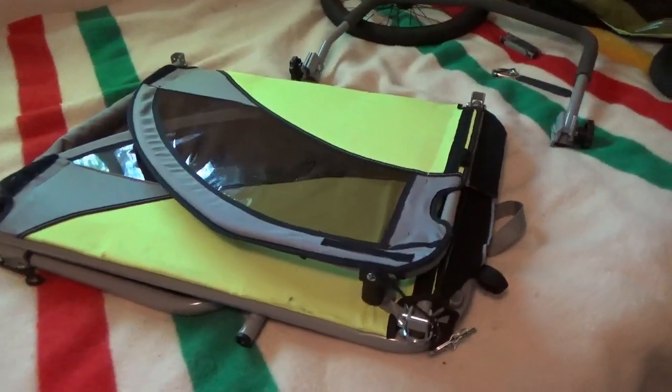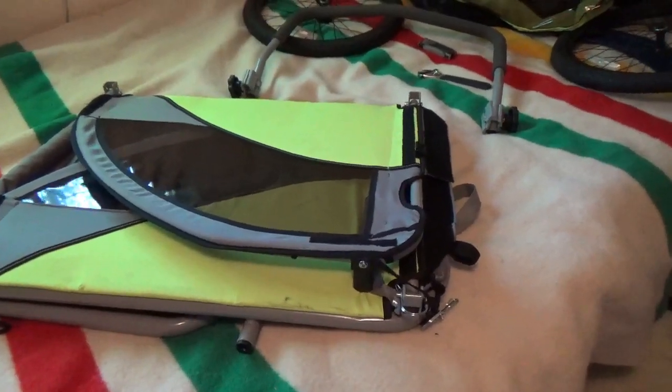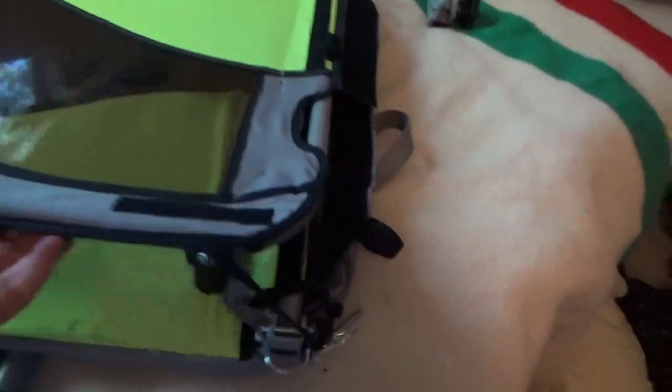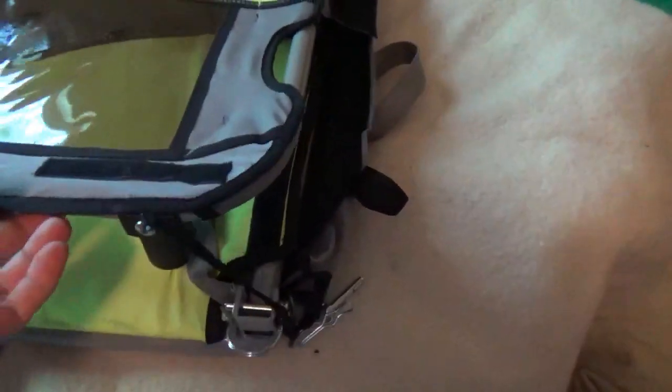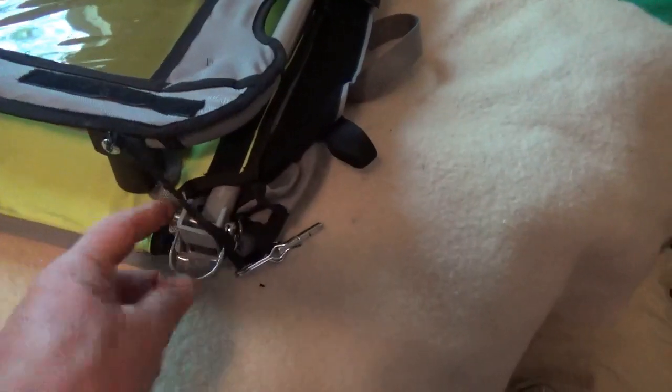That's easier than the other one I had — I had the Schwinn, it was a little harder to get the wheels on and off and store it. It does have a little thing here so when you put it away you fold this up, and it has like an extra place to put the quick release that holds it shut.